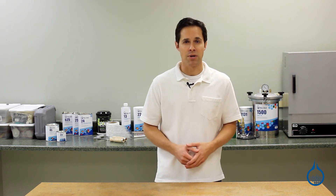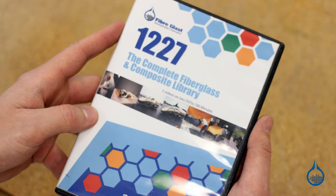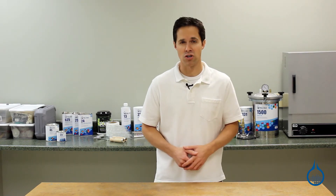Our selection of DVD topics includes fiberglass and gel coat repair, boat restoration techniques, and our own complete fiberglass and composite library — a five-part series that covers mold making, vacuum bagging, and much more.